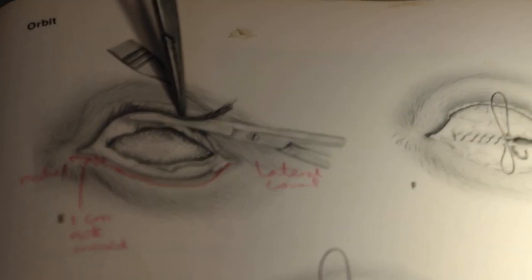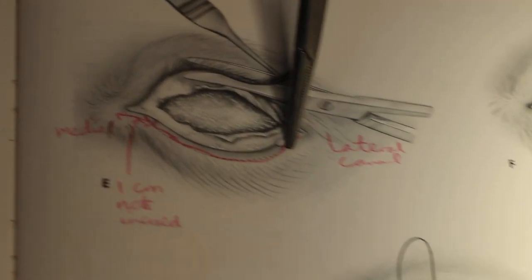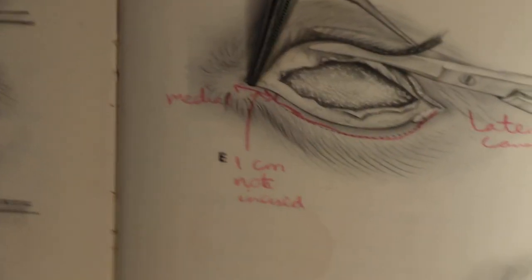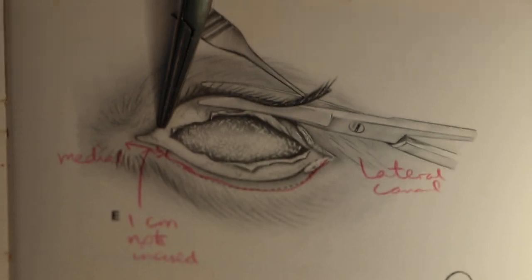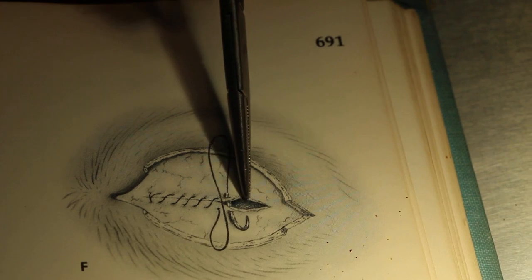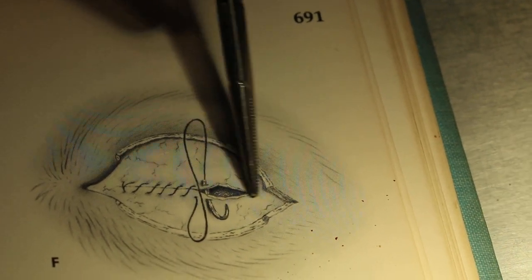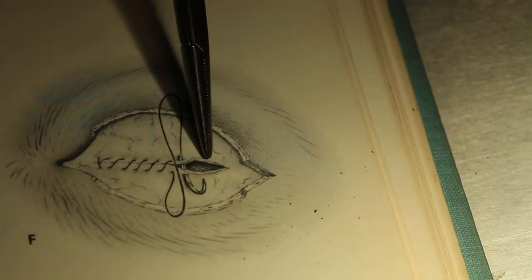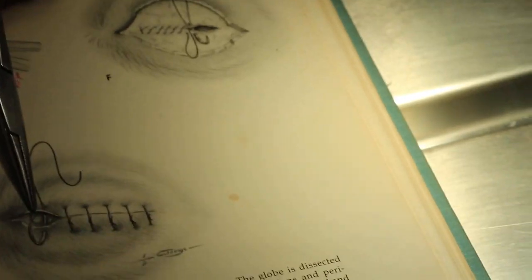From the lateral canthotomy side, I use scissors to cut the eyelid margins below the eyelashes — two strips — but stop about one centimeter from the medial canthus, meaning you don't cut all the way to the medial canthus. Then the next step is to suture the lid margins that have been removed. I suture the inside conjunctiva first, and then finally suture the eyelid margins.